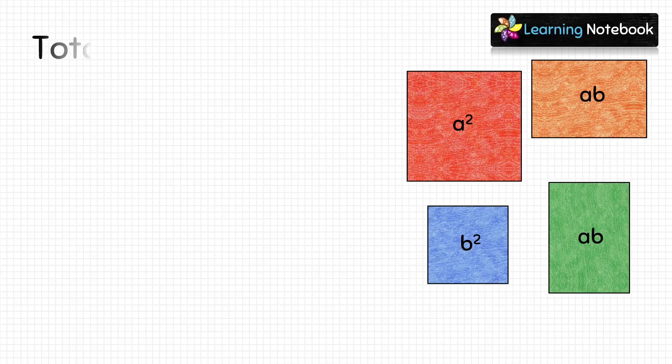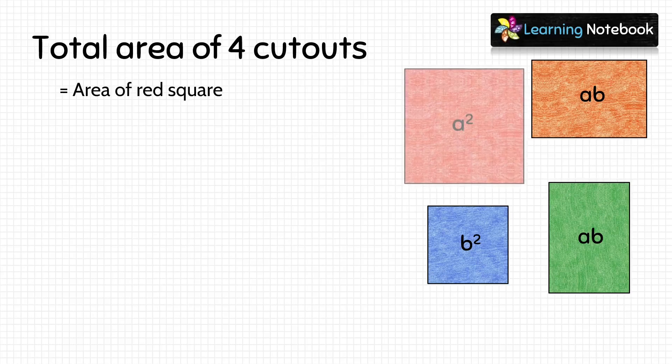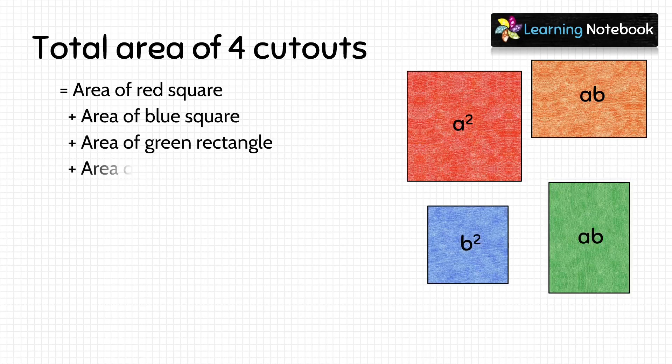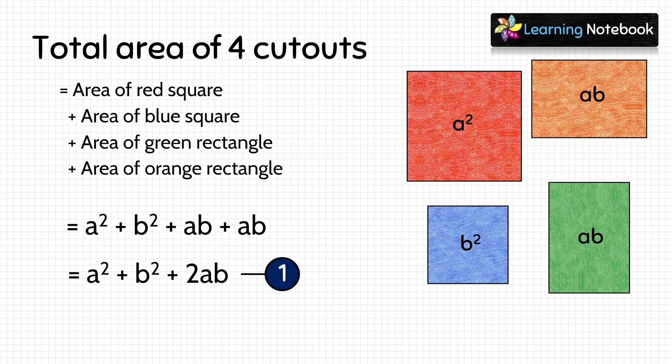Now, let's find out the total area of these four cutouts which is equals to area of red square plus area of blue square plus area of green rectangle plus area of orange rectangle. So, putting the values, we get a square plus b square plus ab plus ab. ab plus ab equals to 2ab, so we get a square plus b square plus 2ab. Let's mark it as 1.